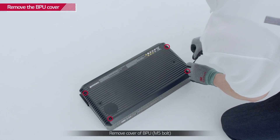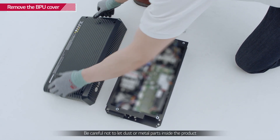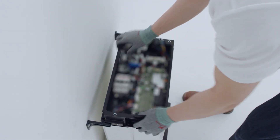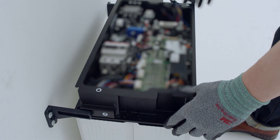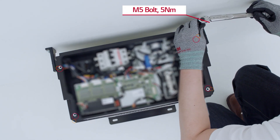Remove the BPU cover by loosening the four screws at each corner of the top cover. With the cover removed, place the BPU on top of the battery modules and fasten it with 8 M5 bolts with a torque of 5 Nm.